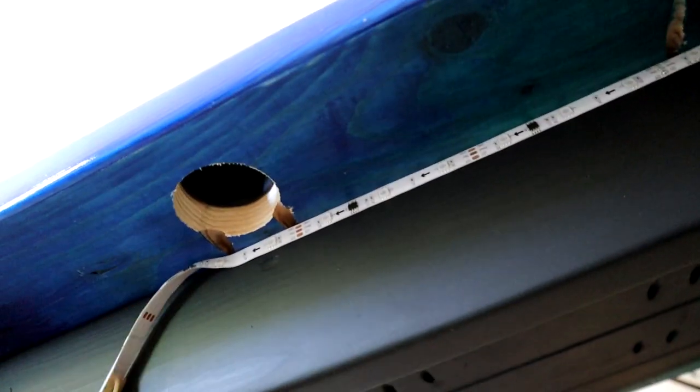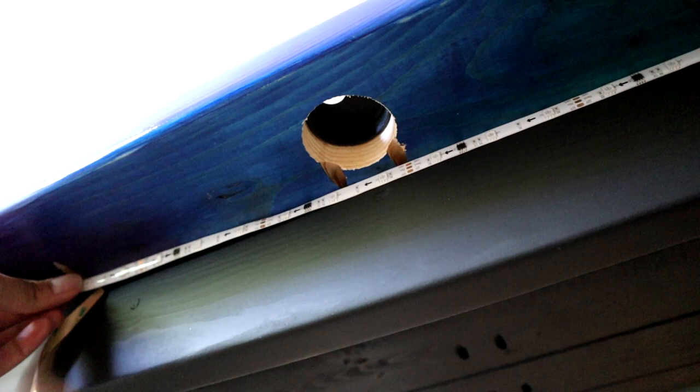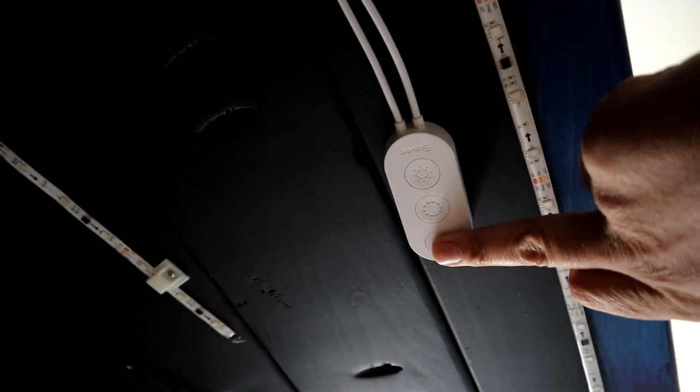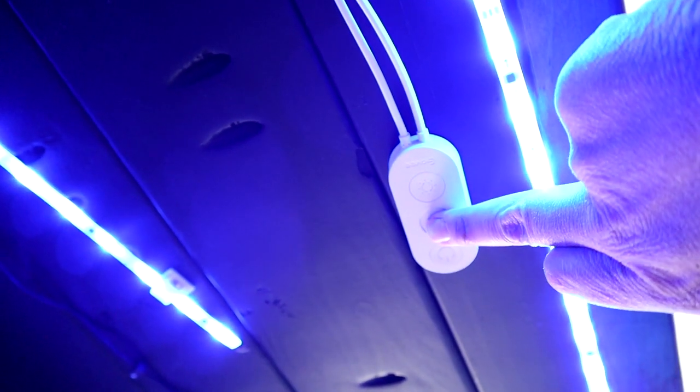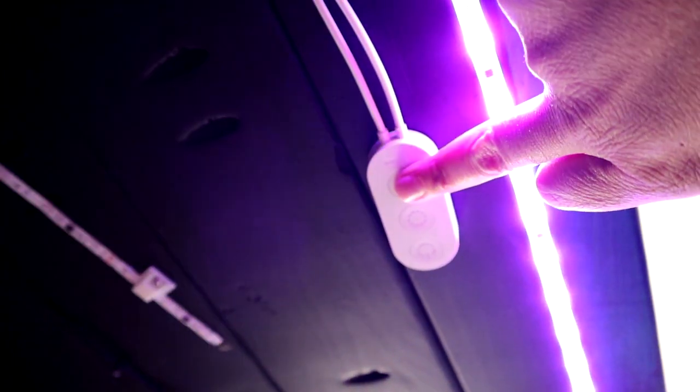These LEDs were so easy to install — a caveman could do it. It's just peel and stick, like a big sticker. On the back of the desk I got them facing towards the wall; on all the other sides I had them facing towards the ground. There's a nice little secret button right underneath the front of the desk so it's accessible. These are nice LEDs — they even connect to Google or Alexa.